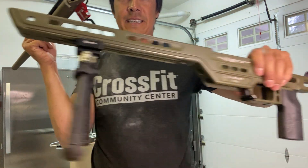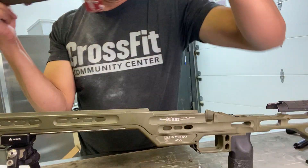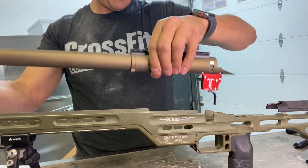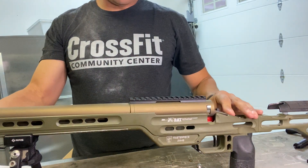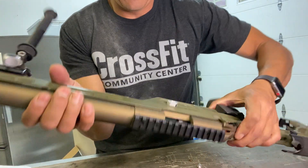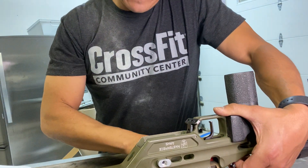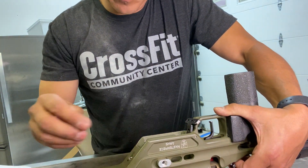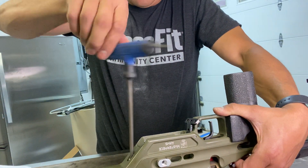Then you take your chassis. I'm gonna use this MPA chassis, and you put the gun trigger-down and place the gun in. It sits. Rotate it over, and now I'm gonna use the action screws. Here's the front action screw to get it in place.